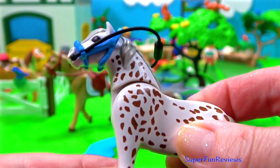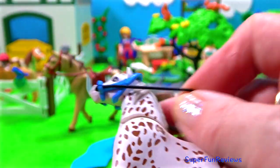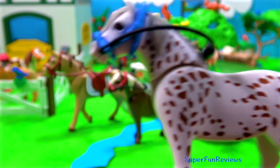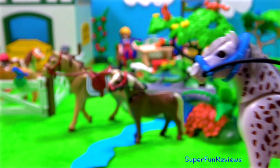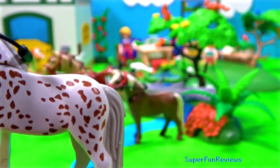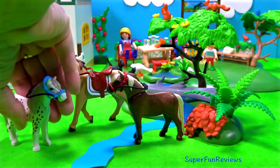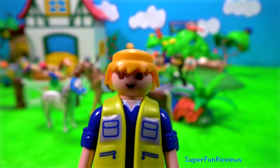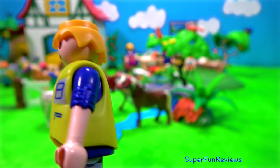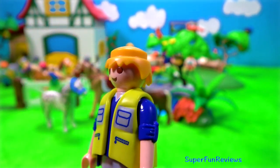Compared to other horses, ponies often have thicker manes, tails and overall coat, as well as shorter legs, a stockier body, heavier bones, thicker necks and shorter heads with broader foreheads. And here's the woman - she's got a hat as well. I'll pop her hat on.